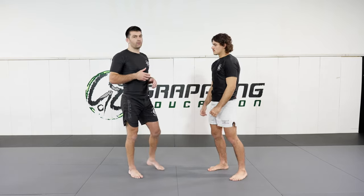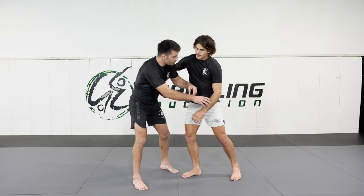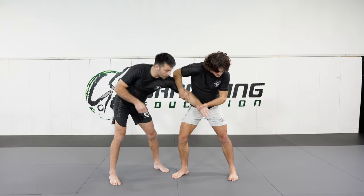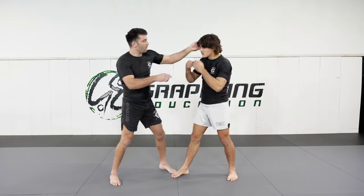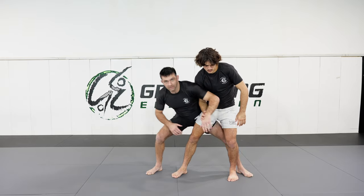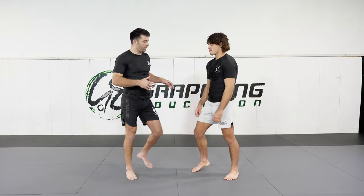To make this a lot safer, we switch it to Sukuinage — a very similar movement, but instead I throw my arms across the body. Let's say I have a collar tie and my partner is looking to strip it. As he looks to strip my collar tie, I'm going to throw my hand all the way across his legs. Because I'm grabbing his far leg, I'm not at risk of damaging his knee — it ensures I've gone all the way across the body, making it a much less risky throw.